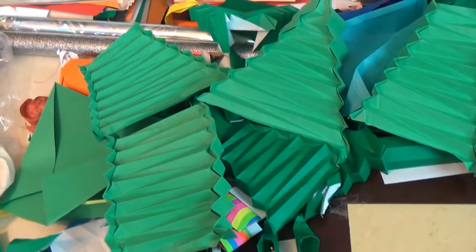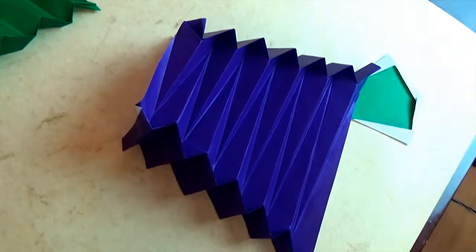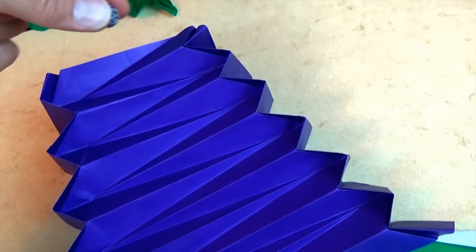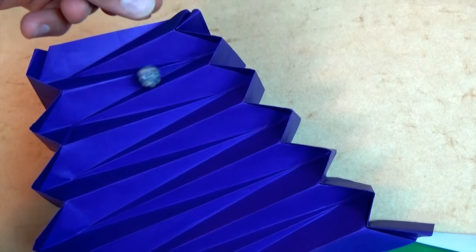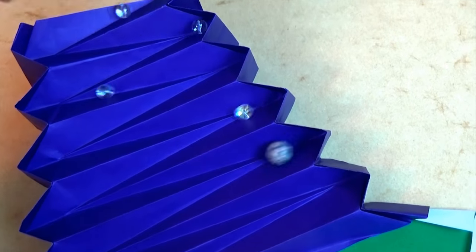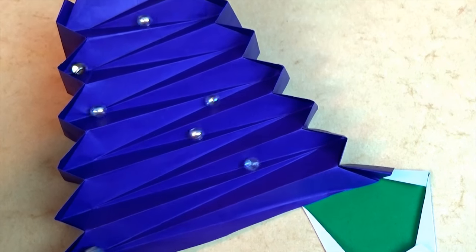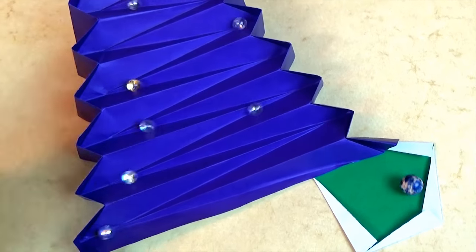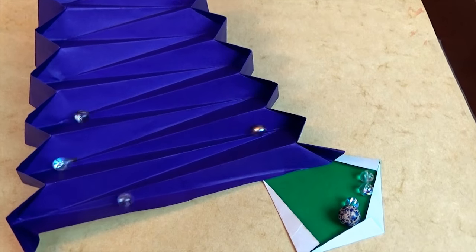Hey guys, what's up? Check out this big origami mess that I just made. These are the rough drafts to the new model that I just designed, and here it is. It is a free-standing zig-zag marble maze, and this is how it works. It's folded from a single square of kami, and the marbles just go right down it like this.